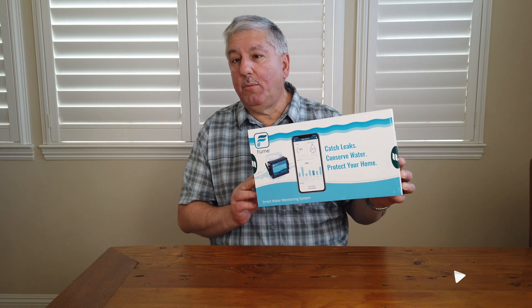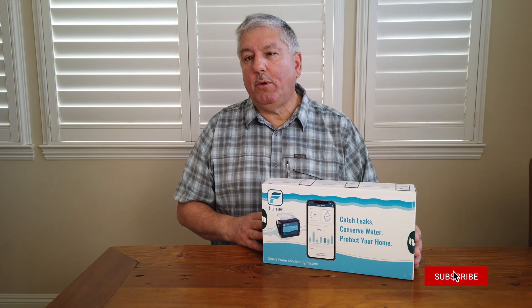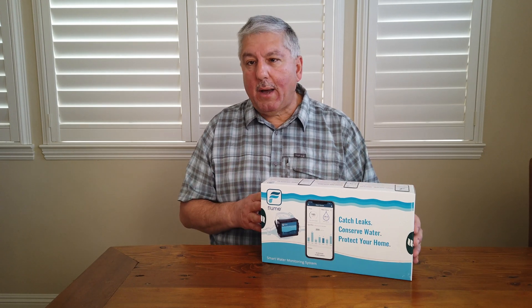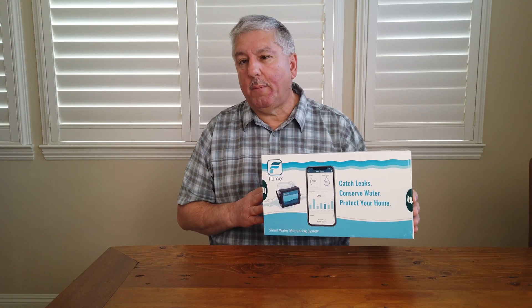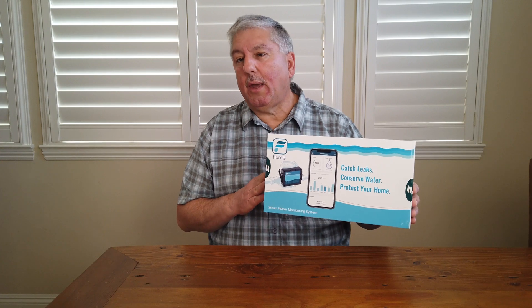Hi, this is Mark with At My Home, and today we're going to talk about the Flume Water Monitor. What Flume does is it allows you to monitor the water usage right at the water meter. We're going to go ahead and unbox this, hook it up to our water meter, and see how well this thing works. Let's take a look at what's in the box and find out what it's going to take to do the installation.